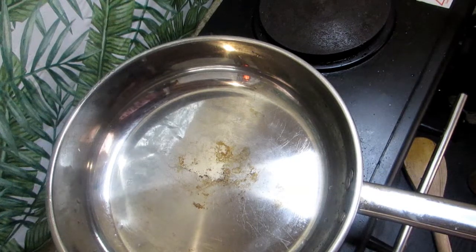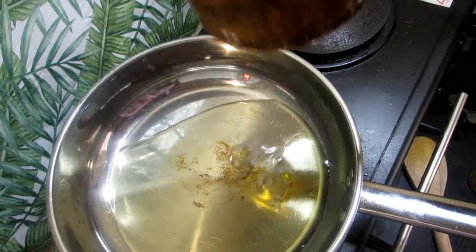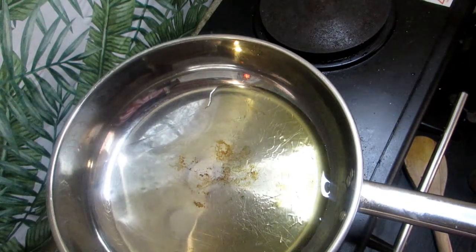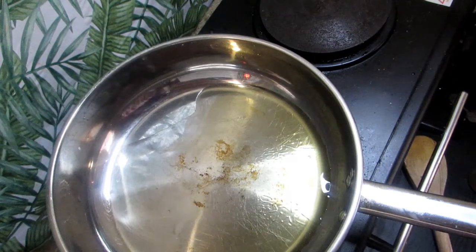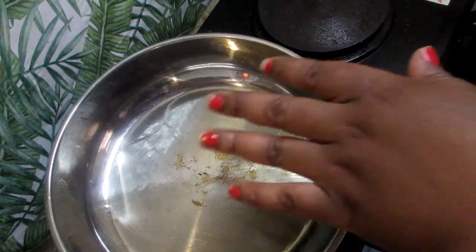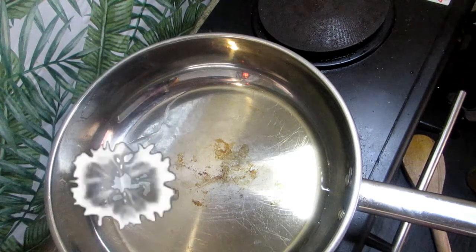We're gonna start off with a pan and some cooking oil. Once the cooking oil is hot, I am gonna add in our beef livers.